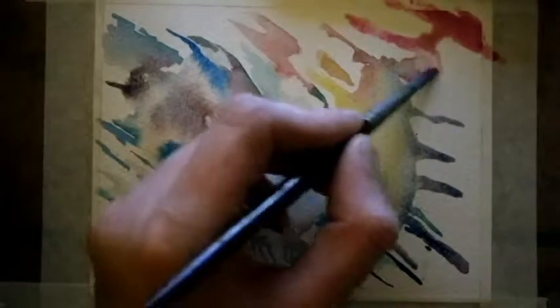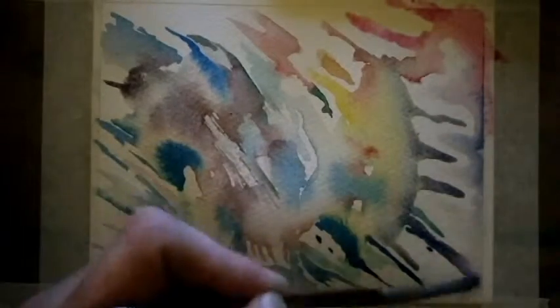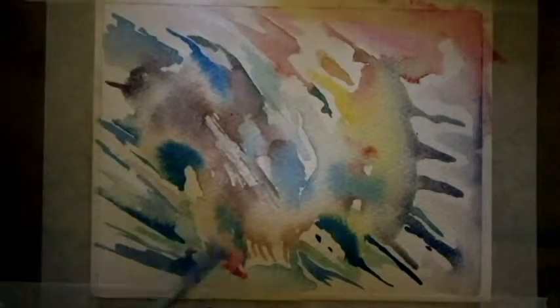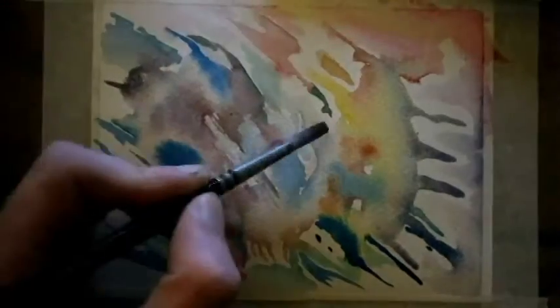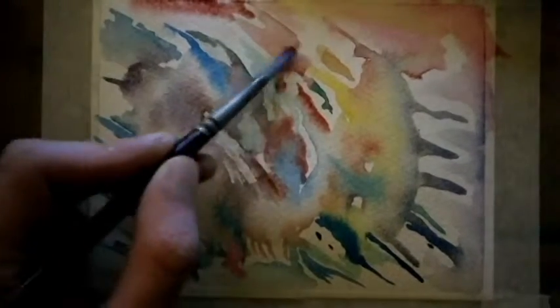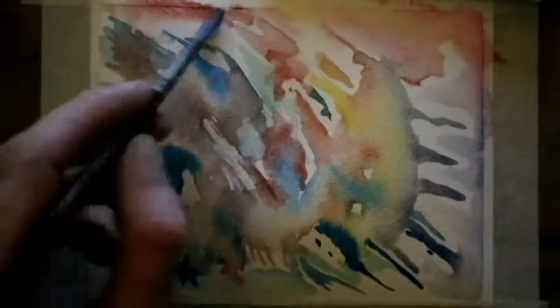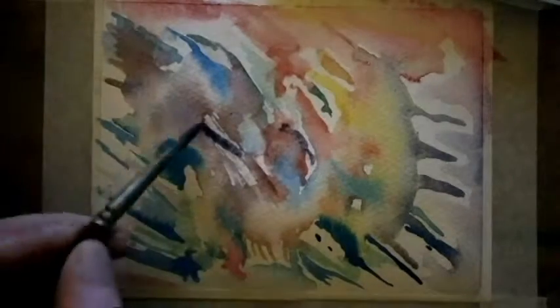I wasn't too happy about this — it didn't really go too well up there. But it just keeps going, just going with the flow. I always liked doing watercolors, only recently got into them. But I tend to spoil it, like now — I sort of ruin it with some colors I think. I don't really know what to do but I always make up for it in the end.